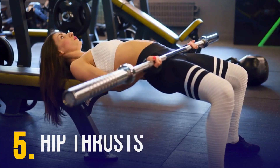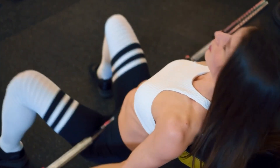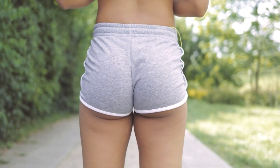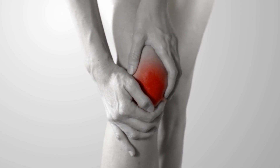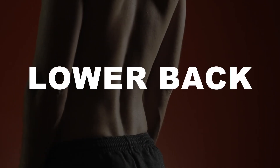Hip Thrusts: The hip thrust is an often overlooked exercise that does wonders for your running performance. Hip thrusts primarily target the glutes, which power our strides and stabilize our hips. Strengthening these muscles can lead to faster running speeds and reduced risk of injury. Hip thrusts also strengthen your knees, hips, and lower back.